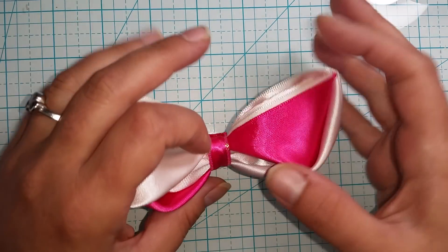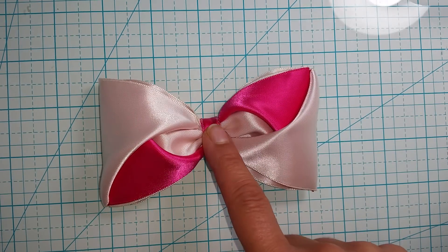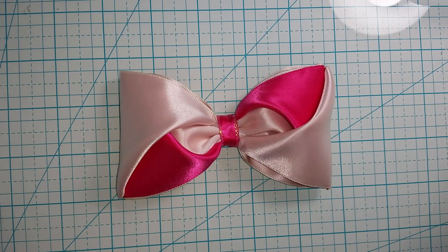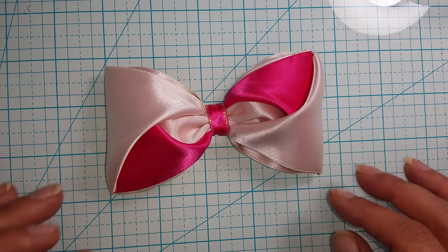Hello, everyone. Welcome back to Crafting with Janine. Today, I am going to show you how to make these super cute bows. They're so easy and so simple, and I really love them.